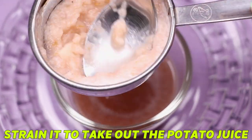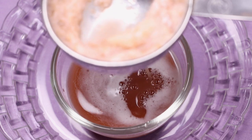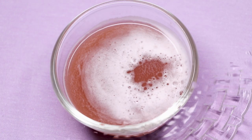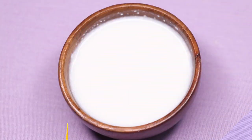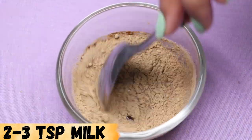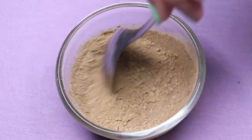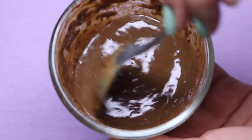Straining it really well to take out all the potato juice. After straining, your homemade potato juice is ready and it will look something like this. Now I'm adding approximately 2 to 3 teaspoons of this potato juice into the mixture. After that, adding 2 to 3 teaspoons of milk, and then mixing everything until it forms a smooth paste.